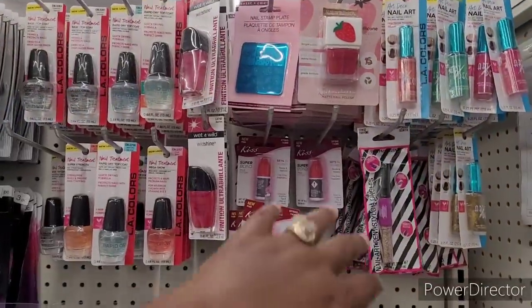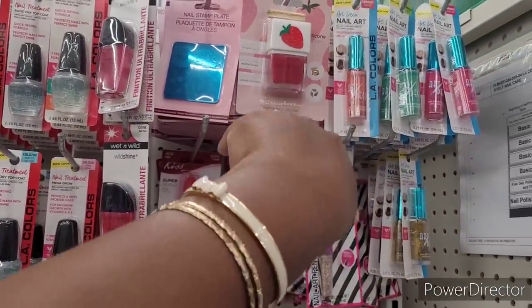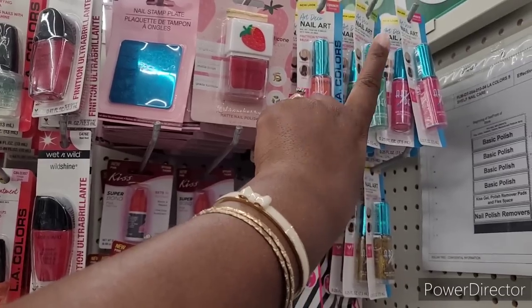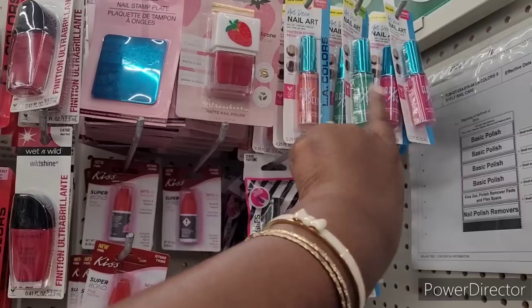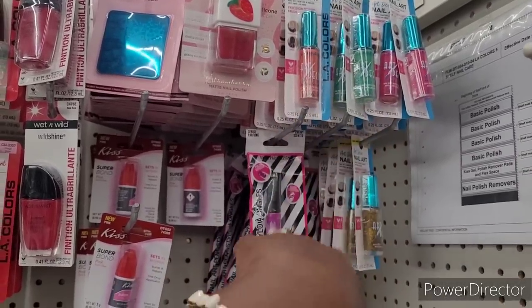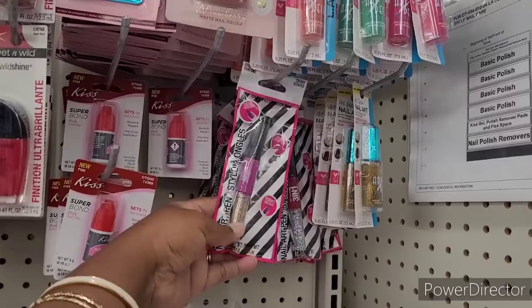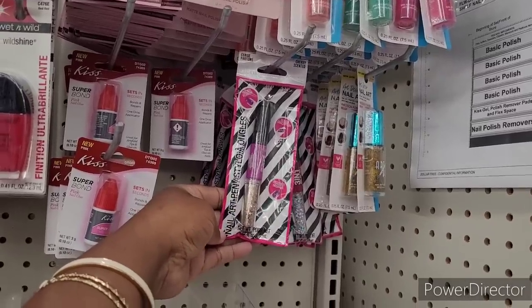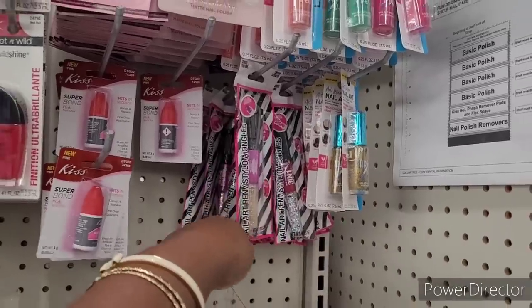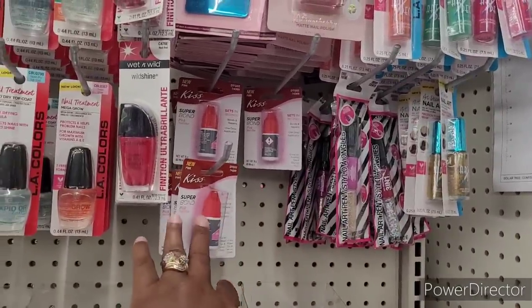Alright y'all, so now we're over here in the makeup section. We're gonna look at this over here in this makeup section real carefully. So they have the Art Deco Nail Art in different colors, nail polishes in different colors to do your nails or your toenails with. They also have the Nail Art Pen, come in different colors. They have Super Bond Kiss Nail Glue.